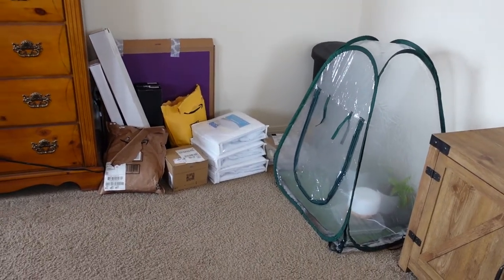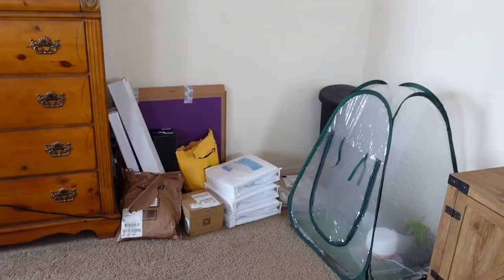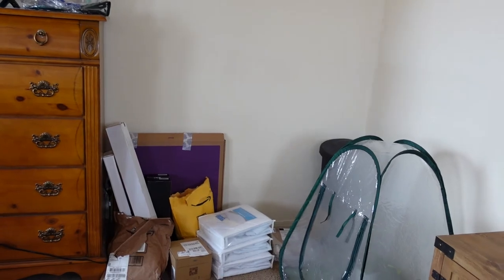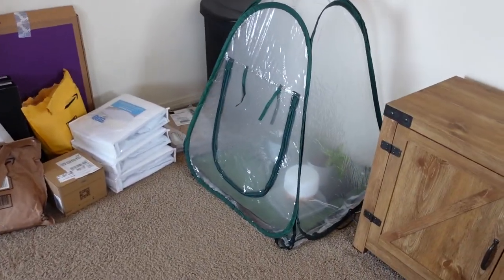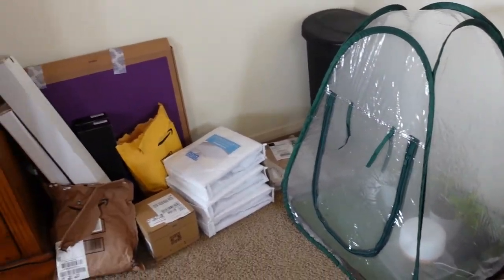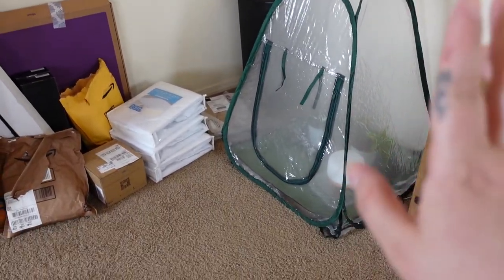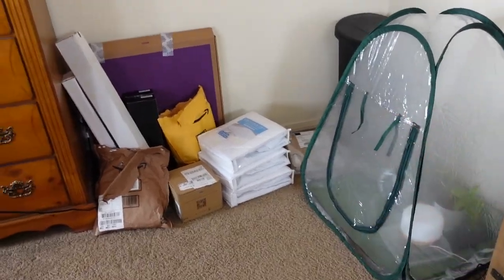Hi guys, welcome back to my channel The Planted Carly Flower. I'm Carly and what you are looking at is the future site of my new Millsbow wide form greenhouse. I have this little pop-up tent here right now that currently has my Florida Ghost and my baby billy tie in there, and that's what I use to quarantine new plants, give them humidity and warmth while they're acclimating and recovering from their journey — that will be moved.